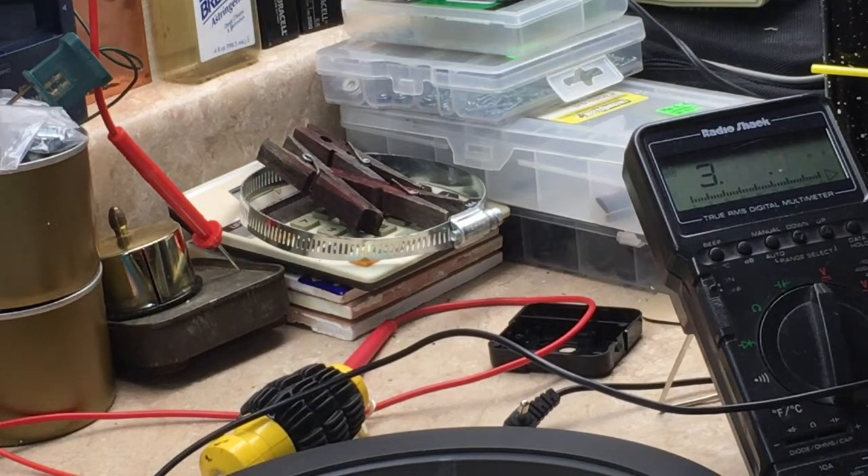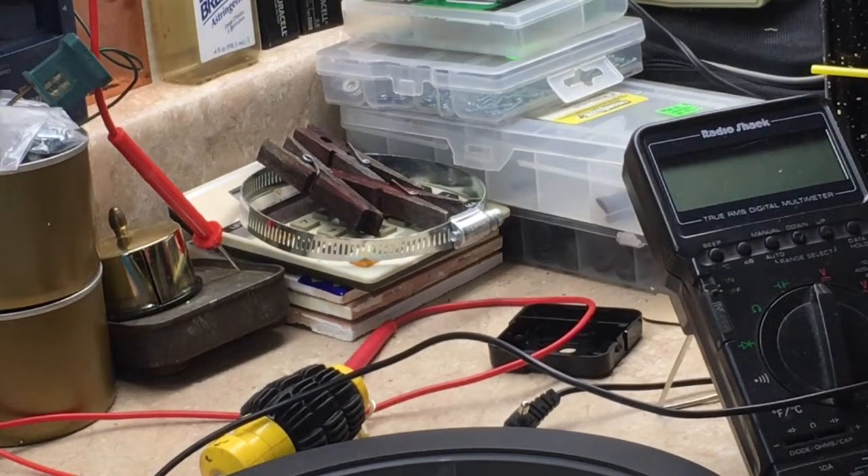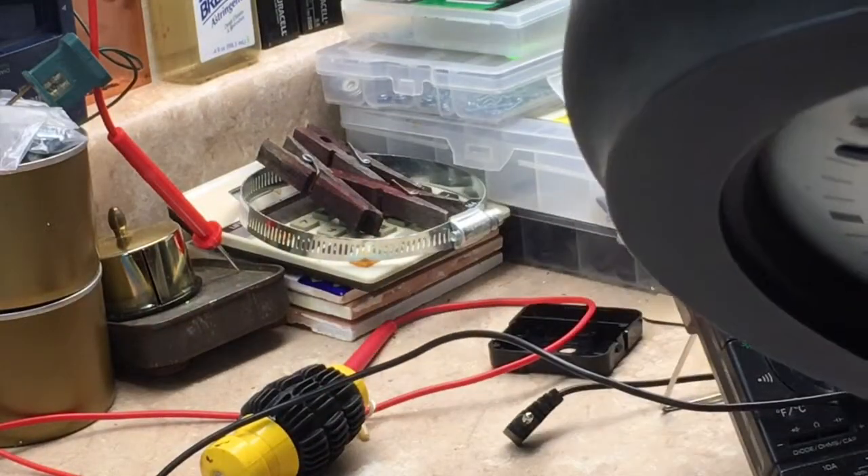1.36 volts - that's marginal. 0.498 - that was no good, just completely dead. 0.519 - that's no good. 1 volt. And 1.42 - so we're going to go with that one. It's the highest out of a pile of batteries. Let's see if this thing will go.